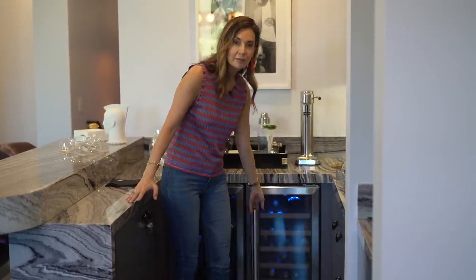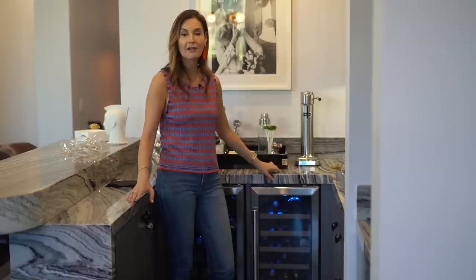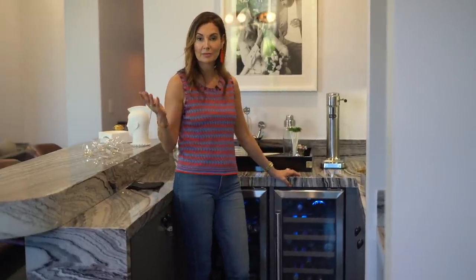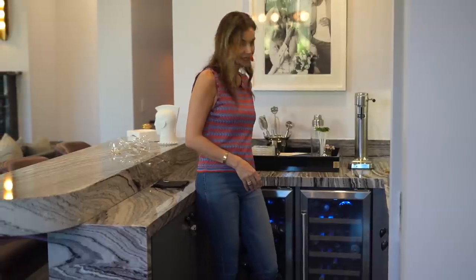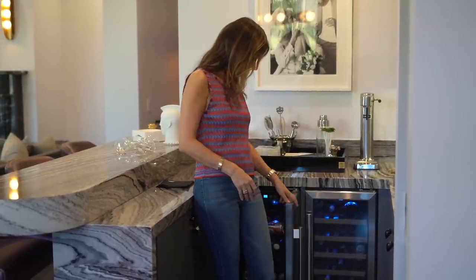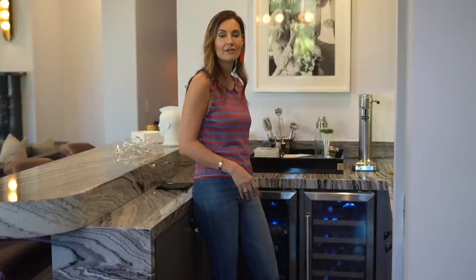One of the beverage centers holds wine — we're not huge drinkers in this family, but it's nice to have cold bottles in case people come over. The other has beverages my kids love to raid, lots of wonderful sodas and whatnot. It's really nice to have everything at your disposal when you're having people over.